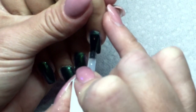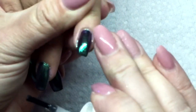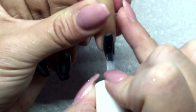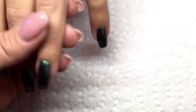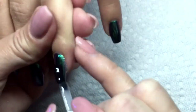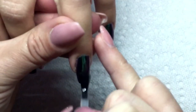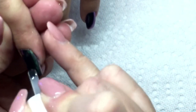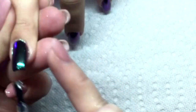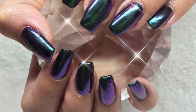I'll cure that for 60 seconds in my LED — both coats. The trick for this powder is you want to make sure you're curing your no-wipe top coat the correct times, and then you're going to want to make sure you're pushing down with that brush.